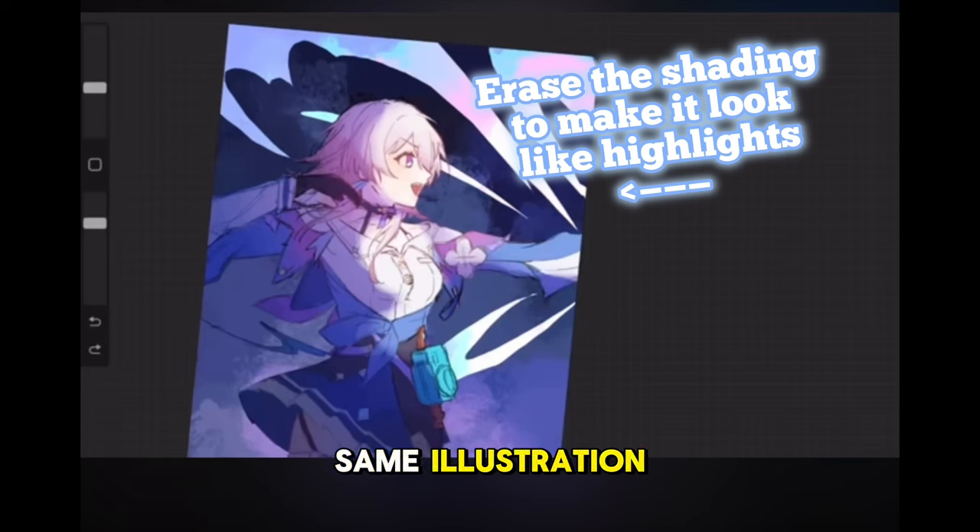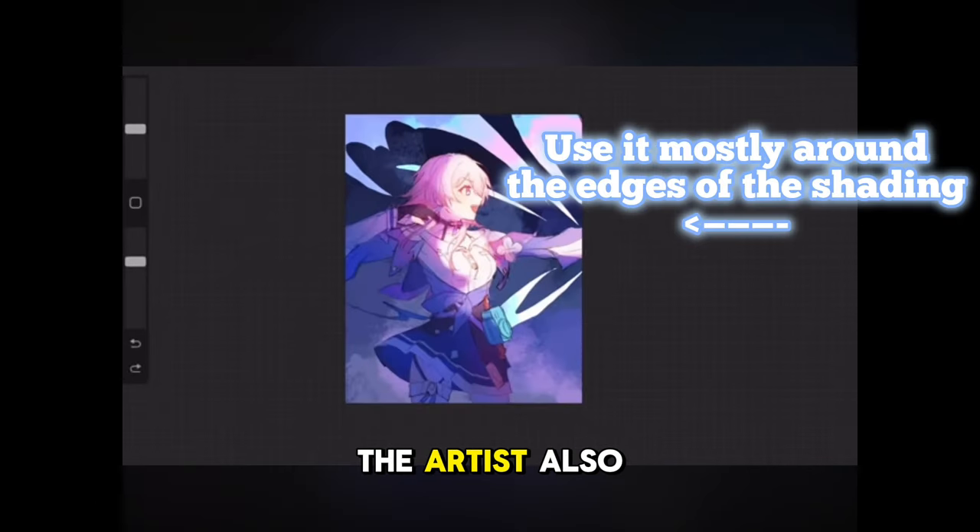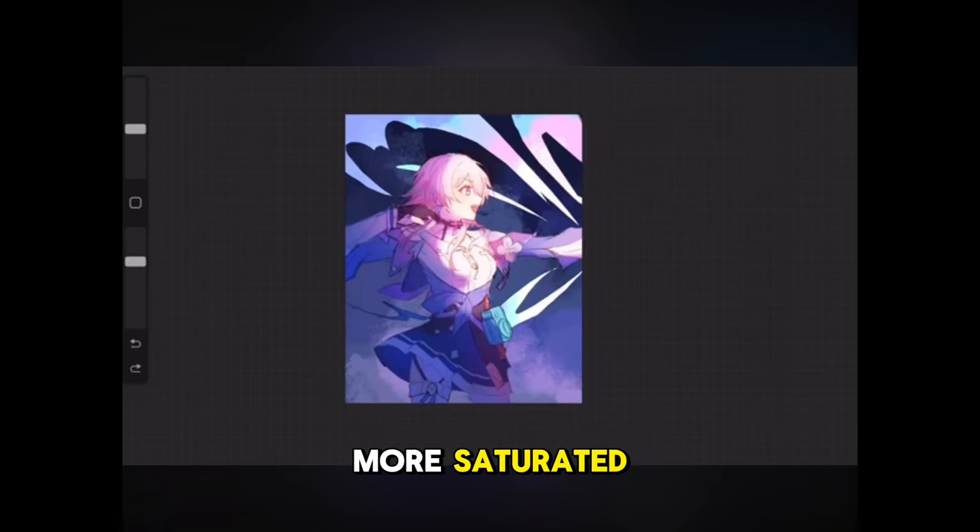In the same illustration, after Shu and Art is done with that, she will erase areas of that shading to create the effect of light. A brush that can make gradients was used — it might have been an airbrush, but I don't know for sure. The artist also talks about using overlay blending modes on new layers to further the color scheme and make it more saturated.